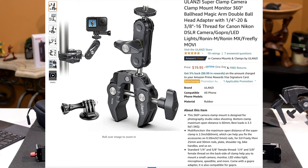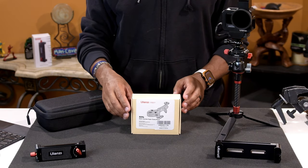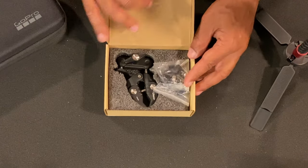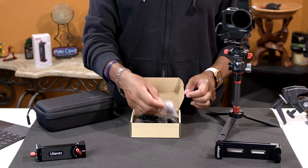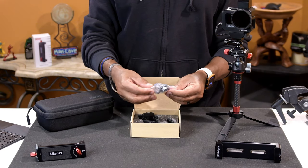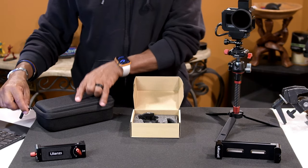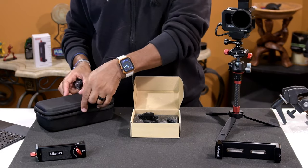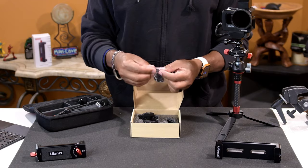I have here the Ulanzi Super Clamp Camera Clamp Mount — this is the RO94 model number. So we're going to open it up. This one is geared mostly to your GoPros. To start it off, they give you a clamp for your GoPro. When I bought my GoPro, it came with a case that had certain accessories already with it, so you're just going to add this to what you already have.